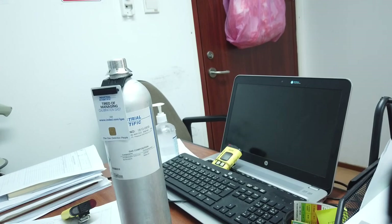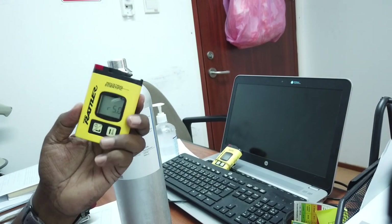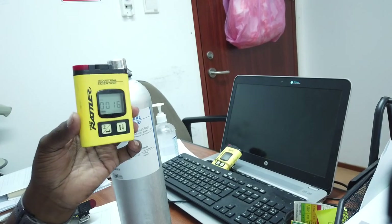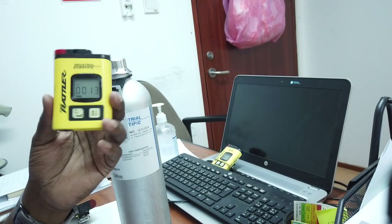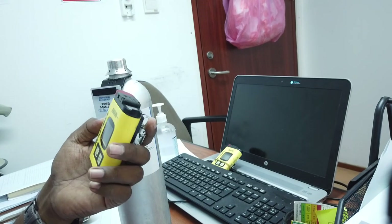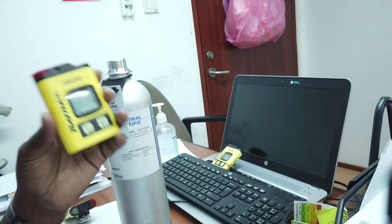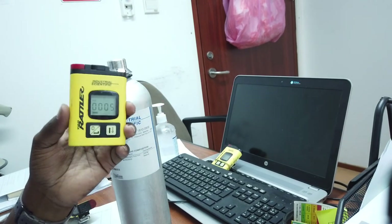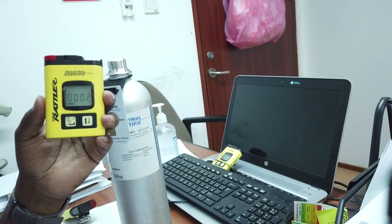These are the requirements and procedures for how to use the T40, how to perform the bump test, and how to calibrate. Thank you for watching. We will see you in the next video.